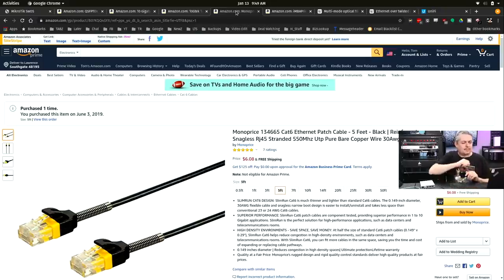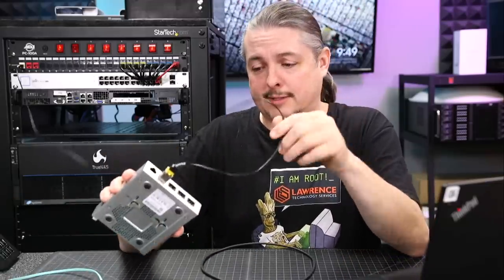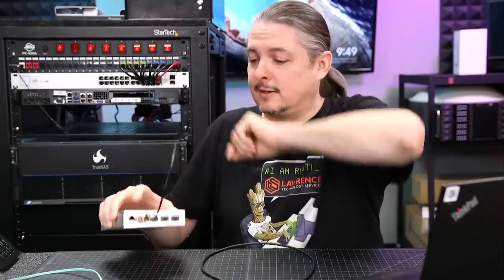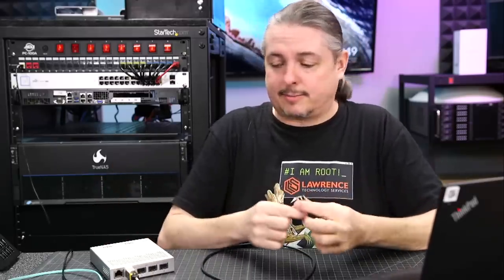I'm connected here with these Monoprice Cat6 Ethernet patch cables — really thin. I've done a review of these, and yes, they work no problem. They're Cat6 cables and they do work at 10 gig. I have no problems transferring 10 gig on them, and it makes things really nice and light compared to a bigger, bulkier cable.